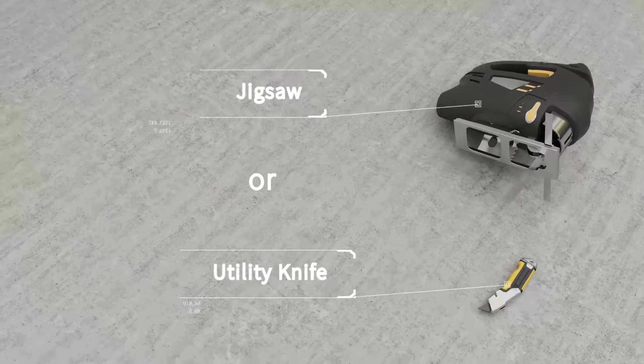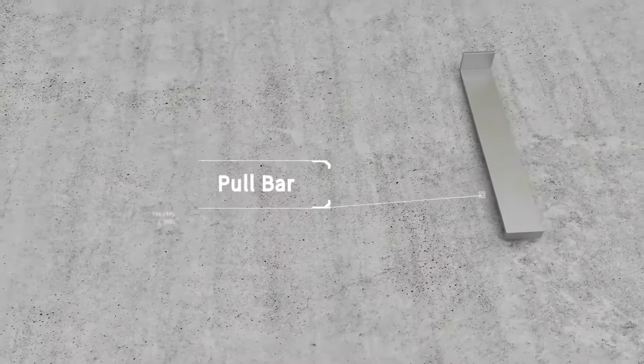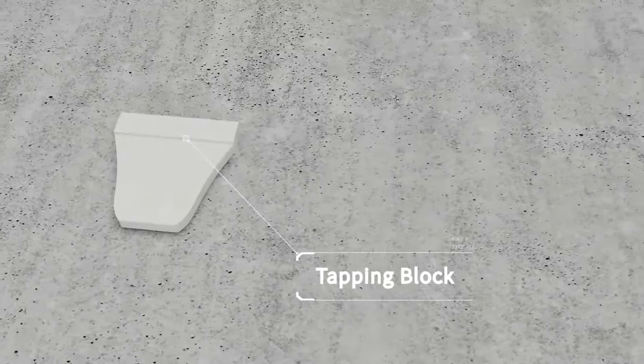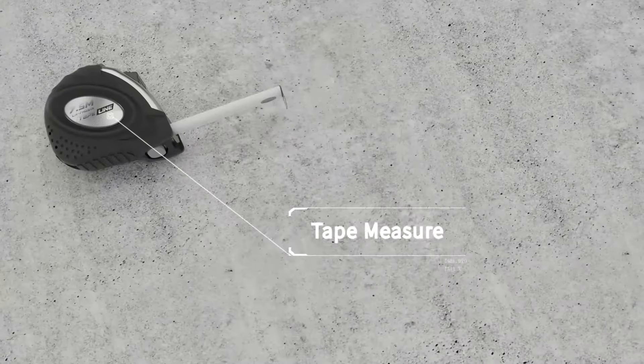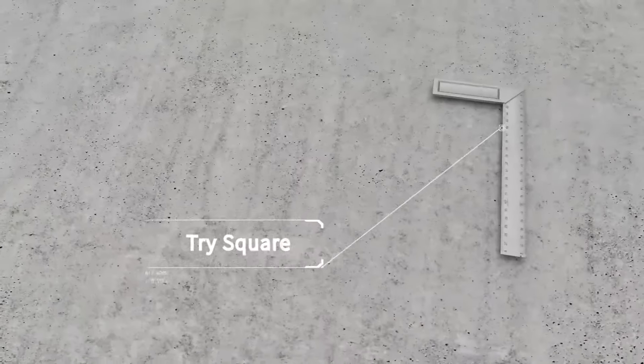All you will need is a utility knife to cut the floor. Other tools you will need include a rubber mallet, pull bar, tapping block, spacers, tape measure, pencil, tri-square, and some safety items.